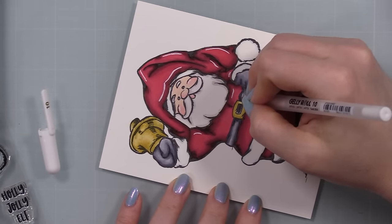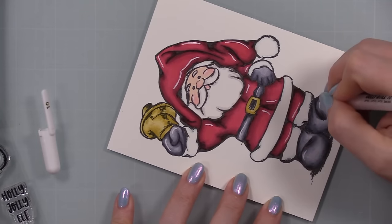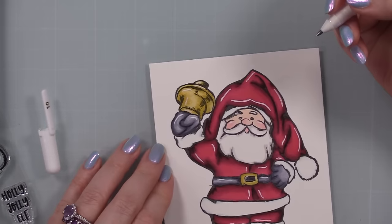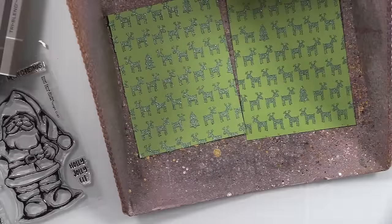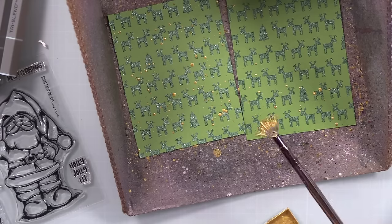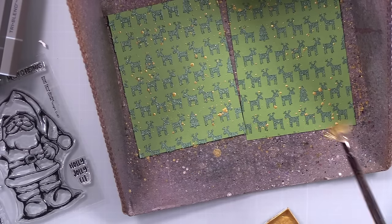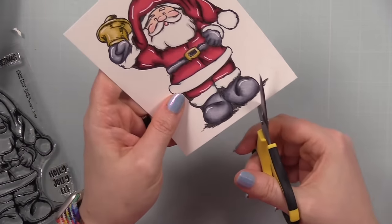I added the shimmer pen first because aqua shimmer pens and Stickles will dissolve white gel pen — that's the nature of white gel pen. So I do all that first, let it dry, then go in with my white gel pen to add highlights. I wasn't originally going to add Stickles, but of course I did — I'm back on that bandwagon. Once my backgrounds were dry, I added gold splatter using Gansai Tambi Starry Colors gold, thinned with water and applied with a fan brush in my splat box, then set those aside to dry.